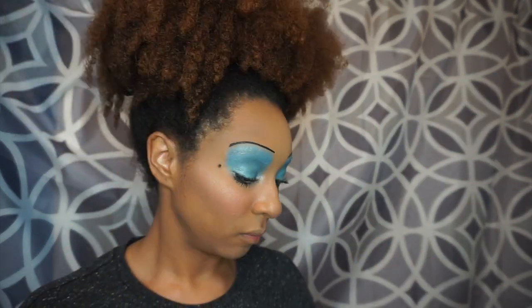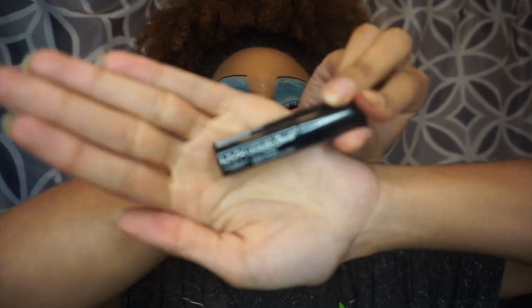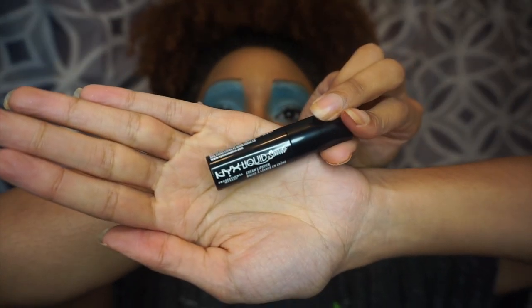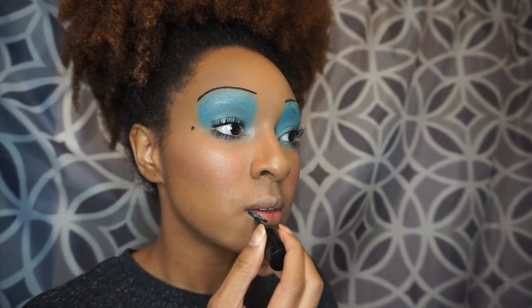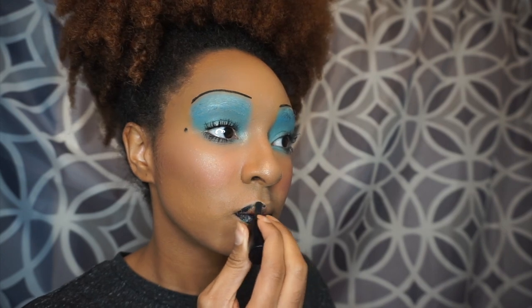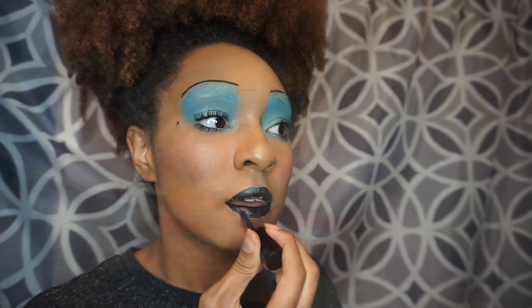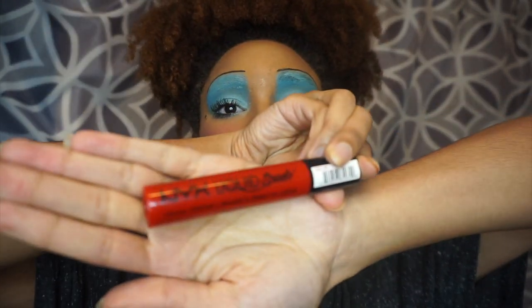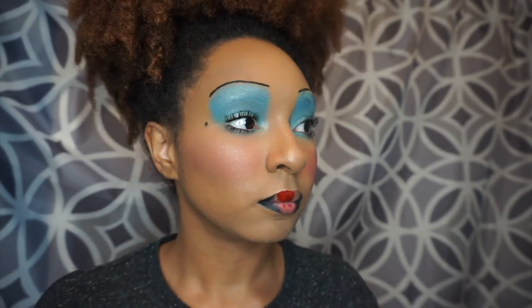Now it's time to do the lips. I'm using NYX Liquid Suede in the shade Alien. This lippy is actually on sale on their website for $4.90. All of their Liquid Suede lipsticks are on sale for $4.90 except for the one I'm using now, which is Kitten Heels — Kitten Heels is not on sale, but it's only like $7.00.